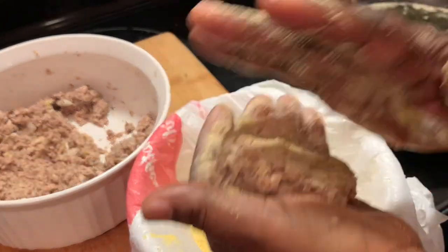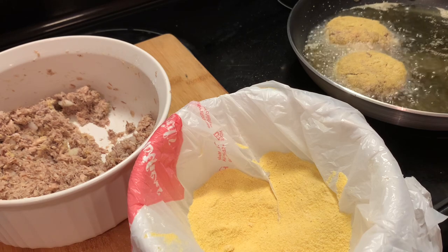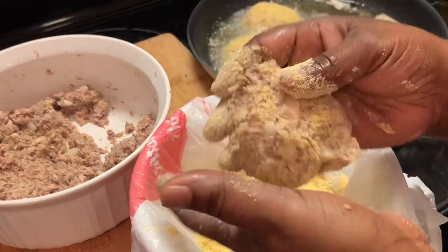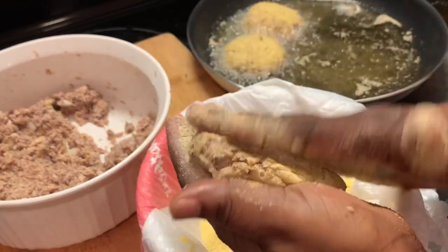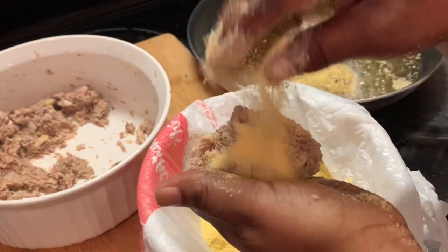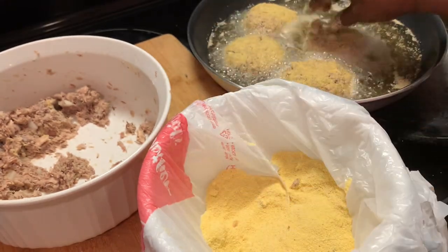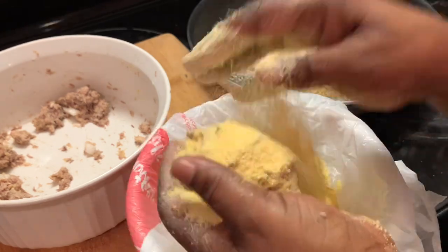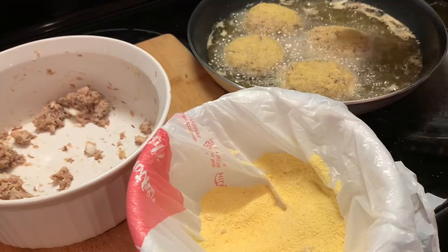Every time I make these mackerel patties, I always think about my mother in the kitchen. I would be in there watching her make her mackerel patties, and this was one of my favorites — besides the hamburger steaks, this is the next favorite I would always love for her to make. If you have ever had mackerel patties, please let me know if you know anything about these — I remember these from back in the day when I was a child.